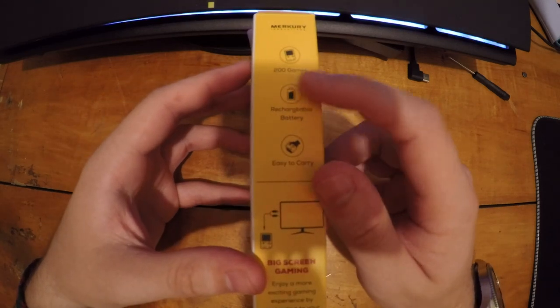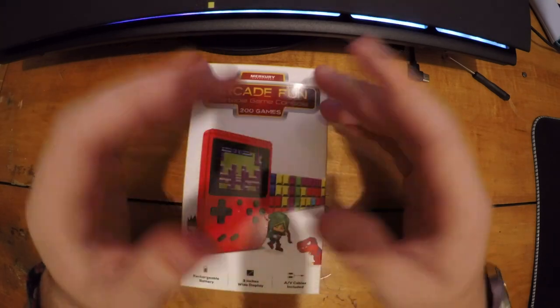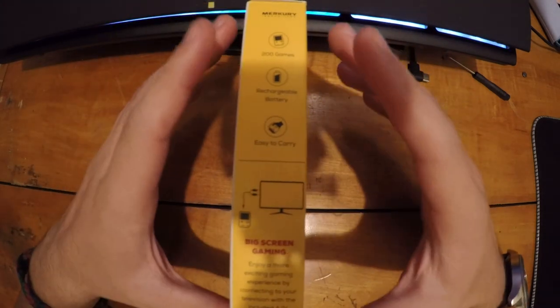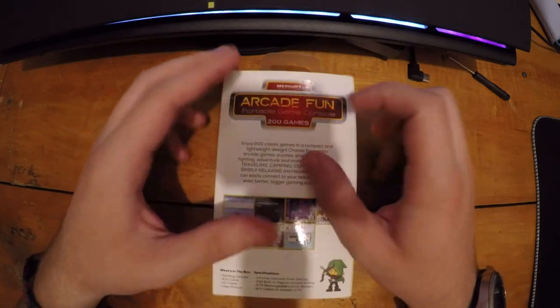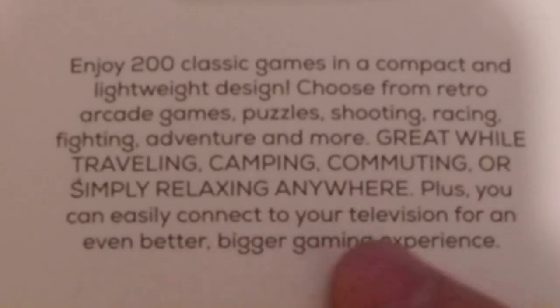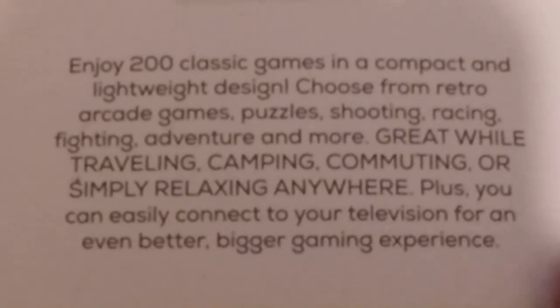The box says 200 games, rechargeable battery, easy to carry. I don't have a TV with composite input, so I'm using a GoPro chest mount so you can see the screen more clearly. The back of the box also mentions 200 classic games, compact and lightweight design, retro arcade games, puzzles, shooting, racing, fighting, adventure, and more — great for traveling, camping, or commuting.